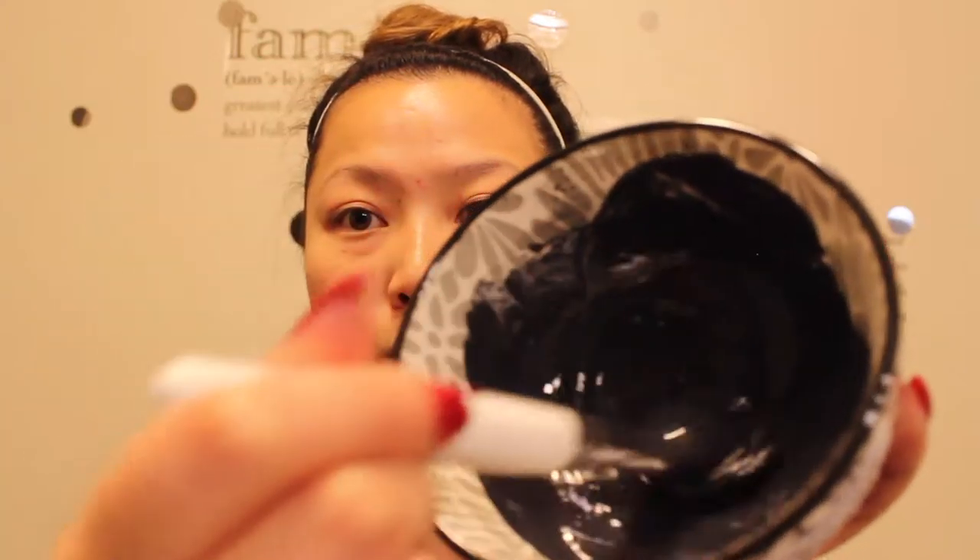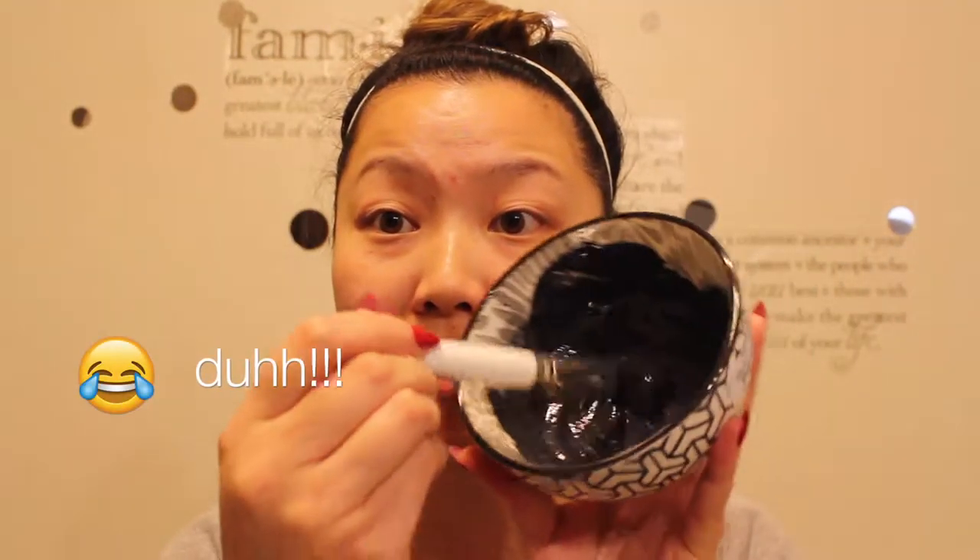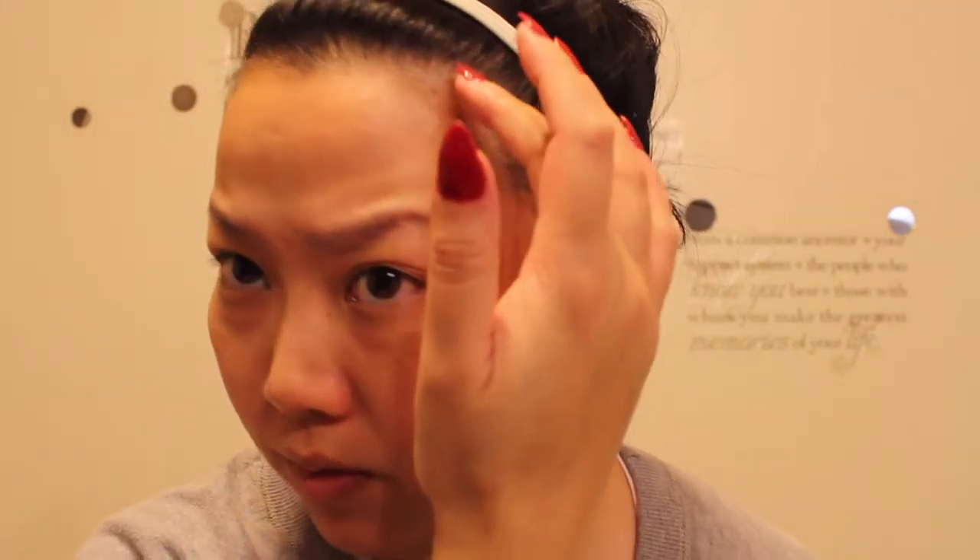Okay guys, so we are going to start the mask now. As you can see, everything has been blended in really nicely — it is like a charcoal gray-black look to it. What I do want to mention is that you don't want to go too close to your hairline. If you want to remove the hairs around your mustache, it will give you a free wax. Keep stirring this until it mixes well.